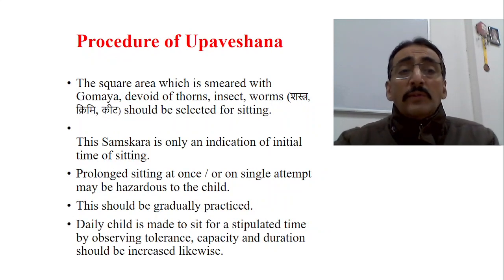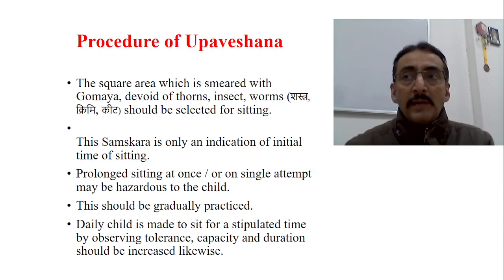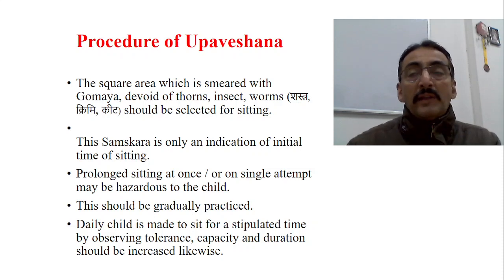The square area smeared with gomaya should be devoid of thorns, insects, and worms — it should be hygienic, clean, and even. In that square area, the baby is made to sit for the first time, with support of course. This samskara officially initiates the developmental procedure of sitting; it marks the beginning of the sitting milestone.